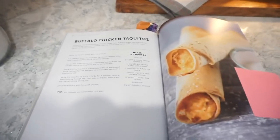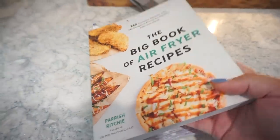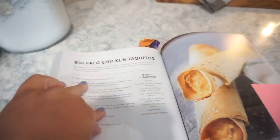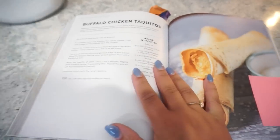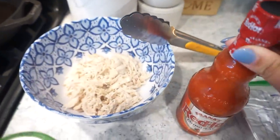For this first recipe we're going to make buffalo chicken taquitos. You guys know I love this air fryer cookbook — I will link it down below. As you can tell, there are very many recipes I have saved out of here. These are going to be so easy, there's only a handful of ingredients and then we're popping them in the air fryer so they're not going to take long to cook.